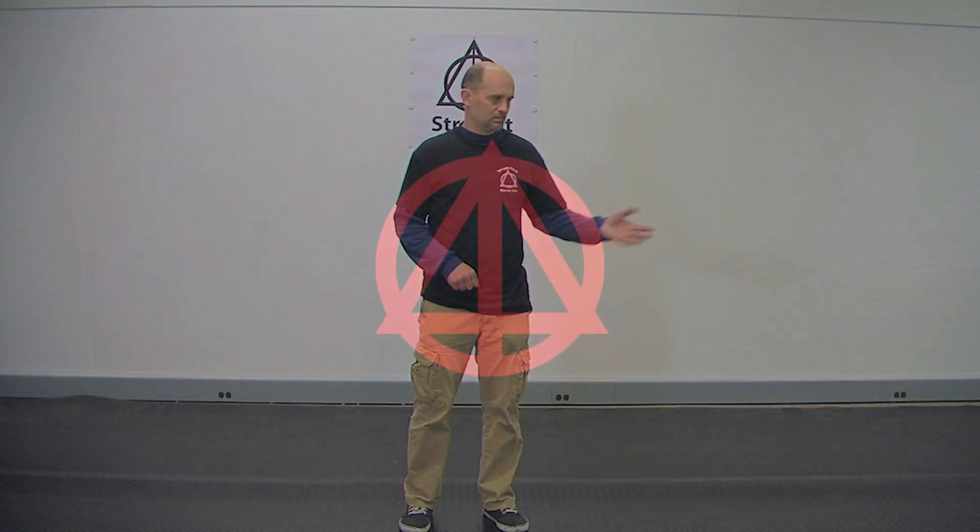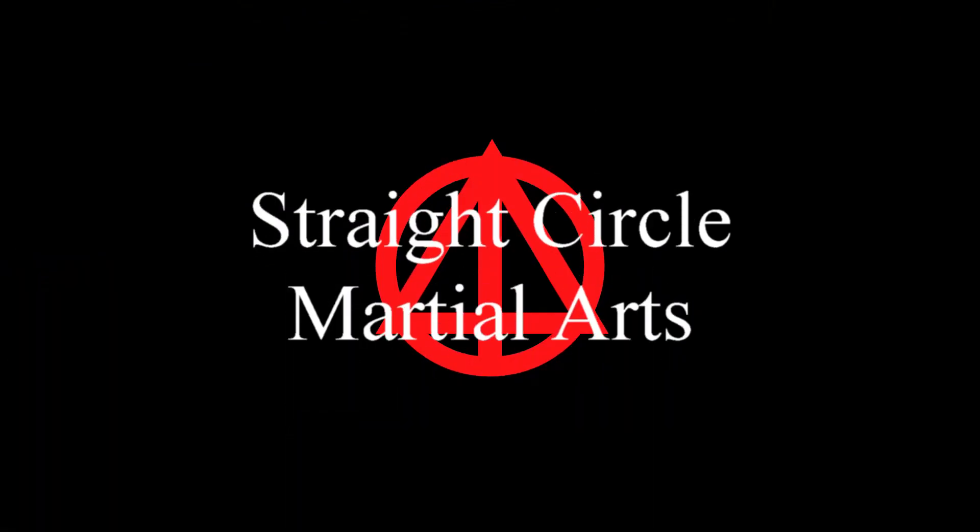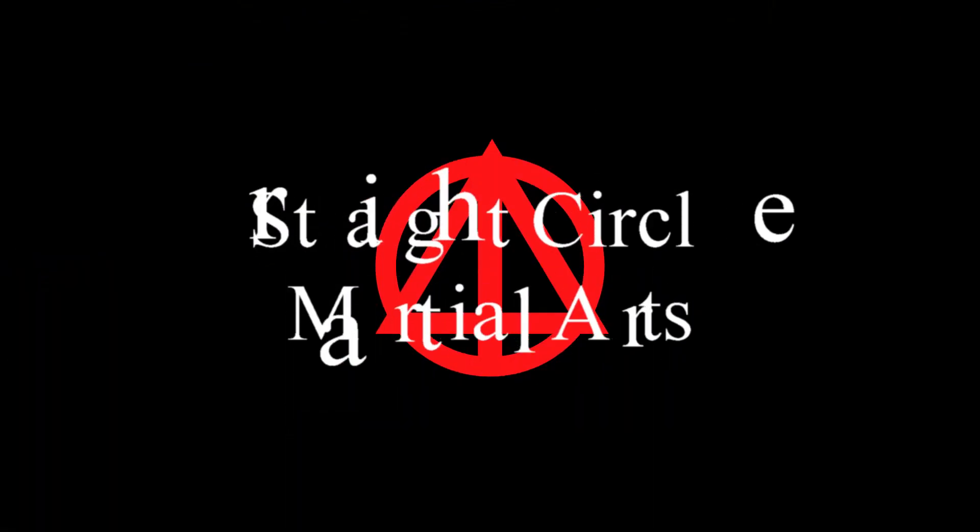Hi, this is Pocco for StreetCircle Martial Arts. Today we're going to punch from the step. There are multiple ways to punch. One of the ones that's the most efficient, even though it's a little harder to learn, is from the step.